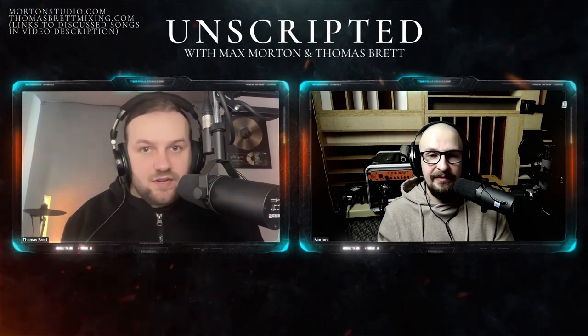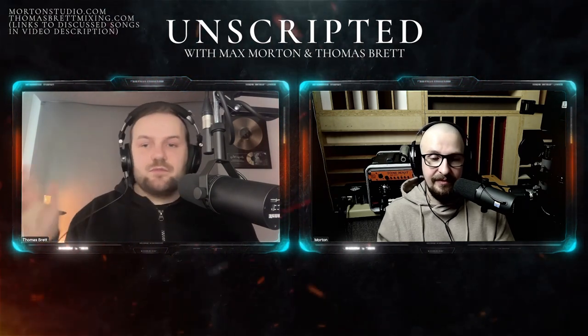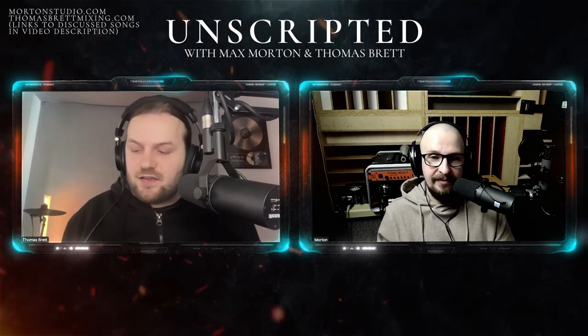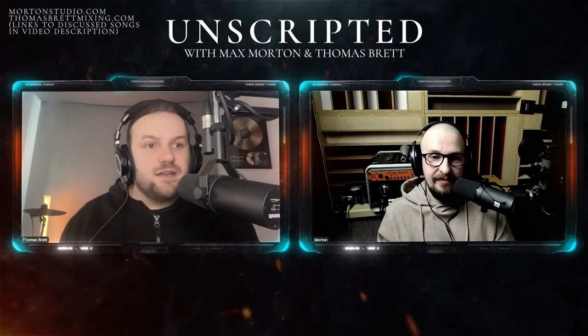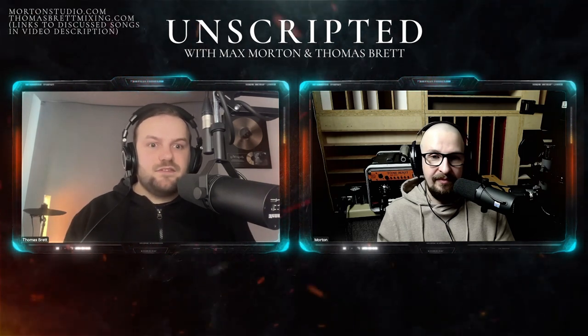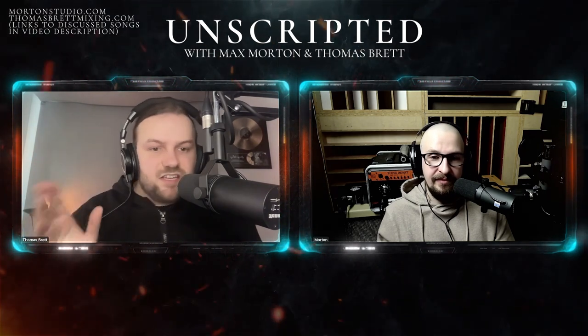So for anyone new to the podcast, this is the Unscripted podcast hosted by myself, Thomas Brett, and my good friend Max Morton, where we talk about anything audio related — recording, mixing, production, philosophy, anything. And today we're talking about efficiency. Just before we started recording this podcast, you were telling me about how you had a band get in touch with you saying they need their album mixed — five songs by the 10th of March. And it was a bit of a surprise to you. I think that's a good segue into talking about how do you be efficient with that kind of request? How do you get that much work done quickly and efficiently while still getting good results?